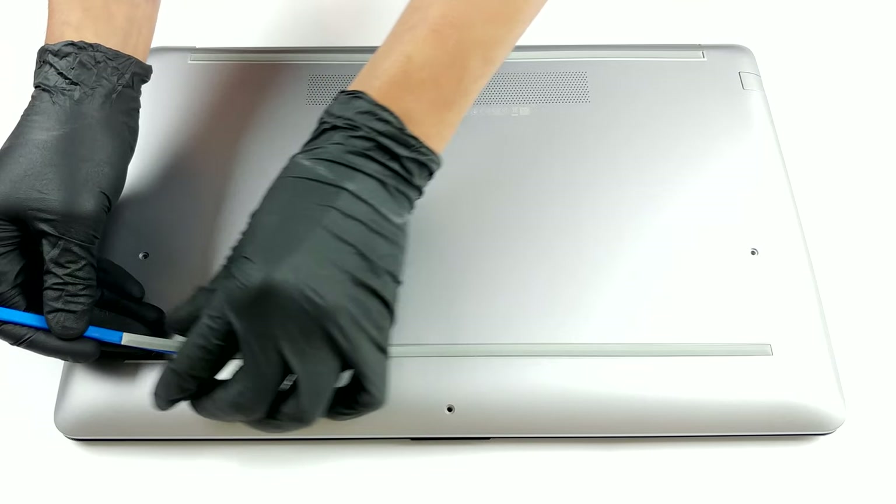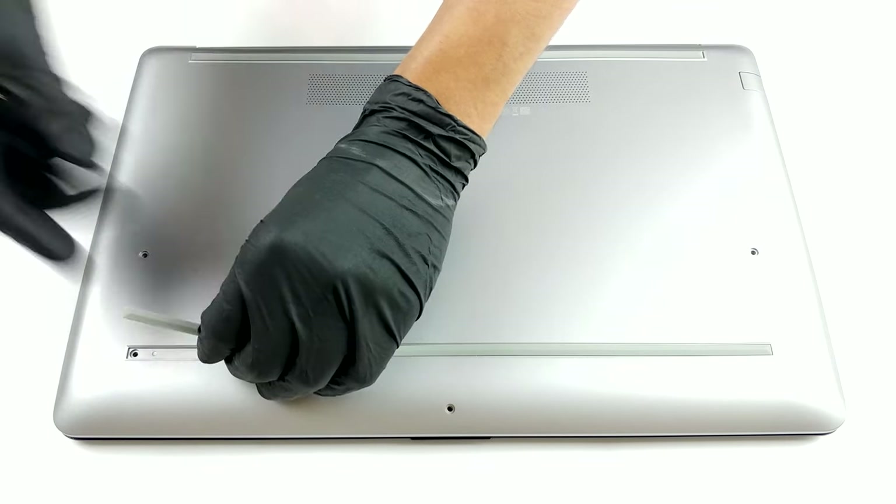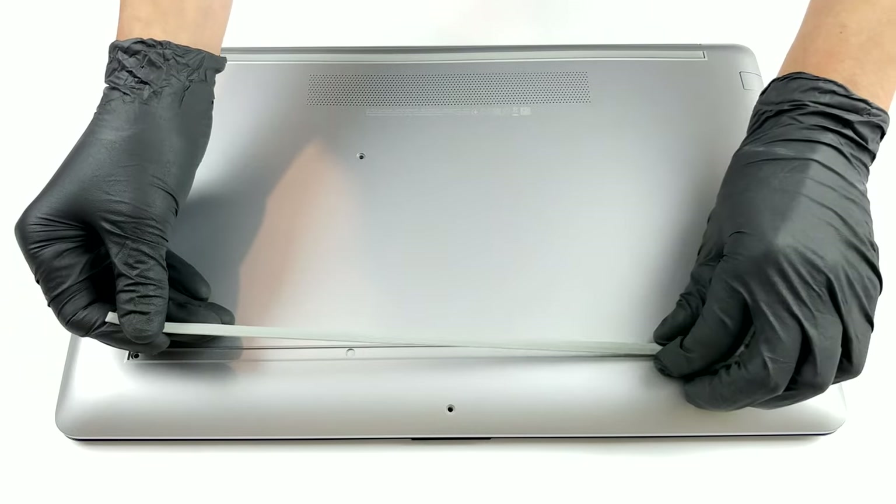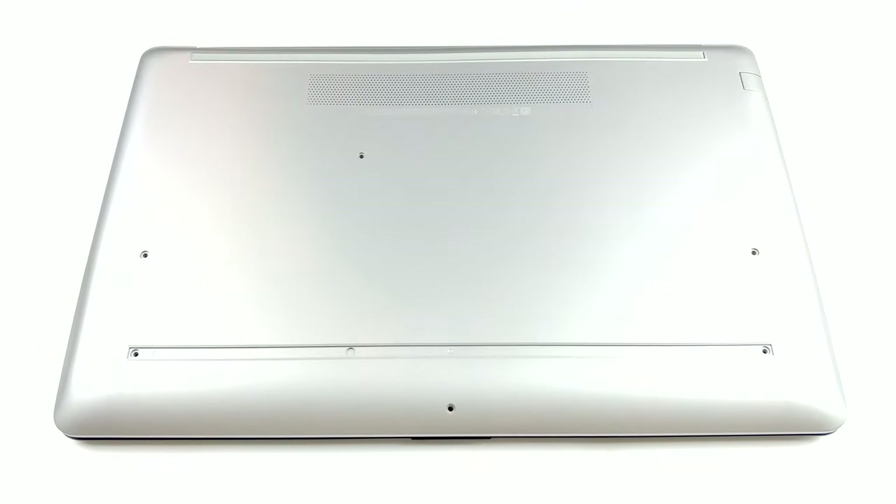Once again, HP has tried to hide most of its precious screws with the help of the rubber stripes. However, they are easily removable with a flat head screwdriver, or preferably a plastic tool. After you do that, remove all of the Phillips head screws you see.